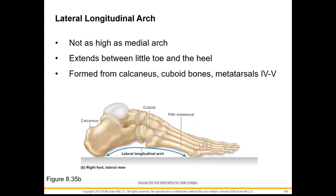Our lateral longitudinal arch is not going to be as high as the medial arch, and will extend between our little toe and our heel. The bones that form this will be the calcaneus, cuboid, and metatarsals four and five.